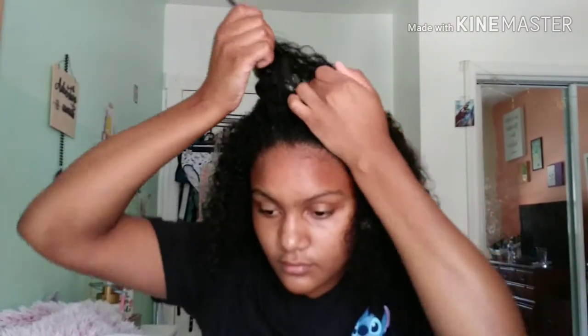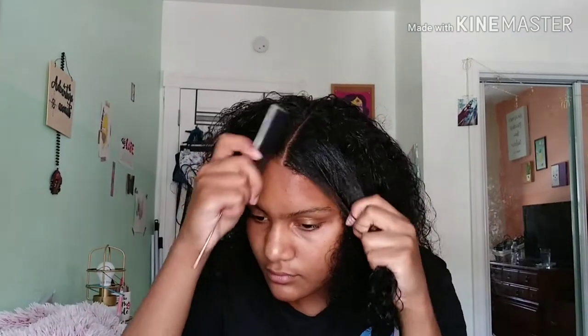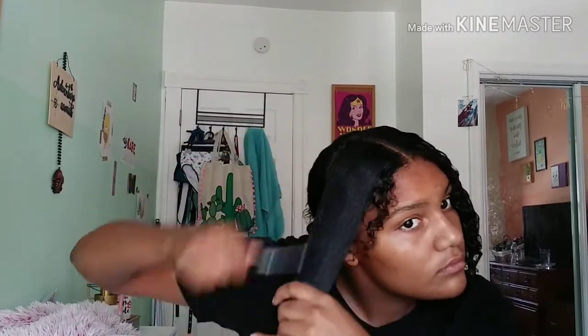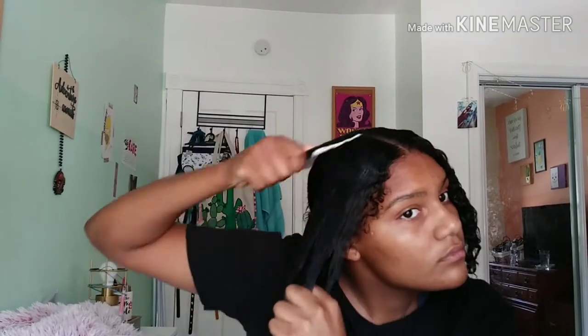I'm gonna take a rat tail comb — the best comb in the world, right next to the wide tooth comb. I'm parting it in the middle because, as you probably couldn't see from the picture, it's going to be two sections of three boxes of rubber bands — you're gonna see.